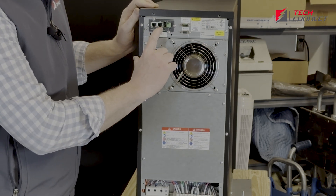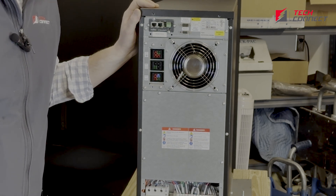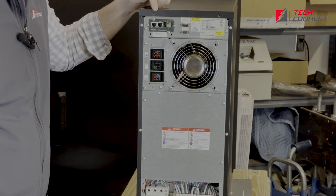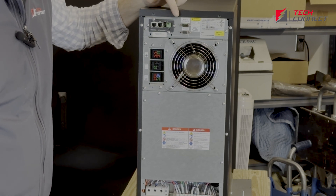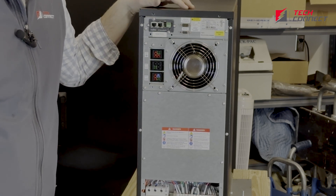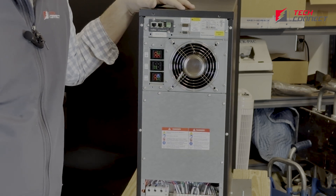This other input right here is solely for a temperature sensor if you want that, so it's not used that frequently. Over here you have some other remote contacts, so you can hook that up to send a signal for an external bypass or some switch or anything specific to your facility.